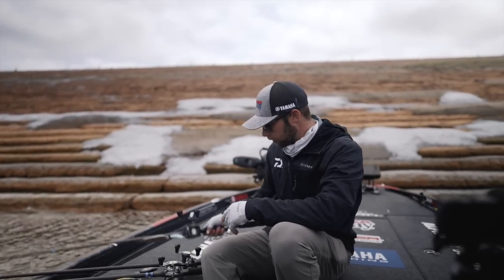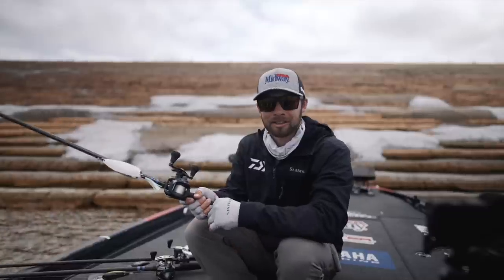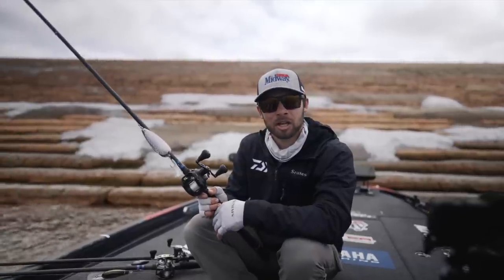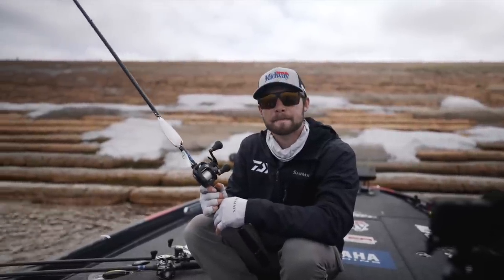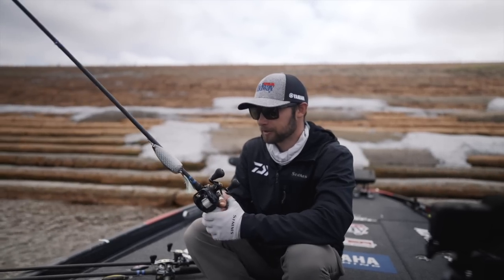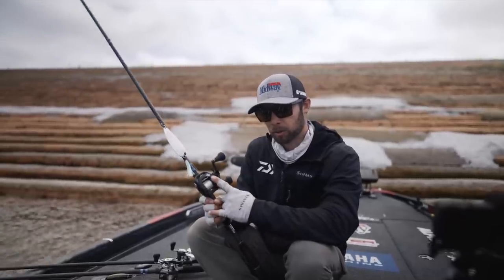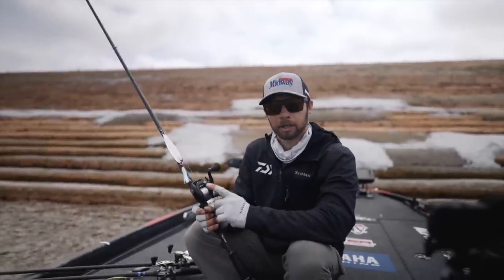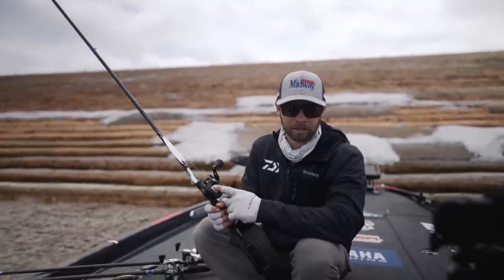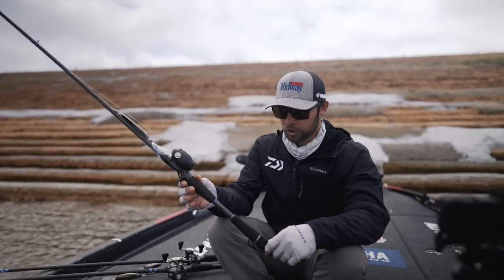Same setup for both those crankbaits. Now right here is the flutter spoon. I wish I could give you the name of this flutter spoon, but I honestly don't know the brand — I buy it at a gas station tackle shop in South Carolina and that's about all I know about it. But it's probably my favorite flutter spoon, it just seems to work really well. I'm throwing it on a Daiwa Tatula 7.3:1, Tatula 150 — I like that bigger spool size, it seems to help with casting distance and being able to pick up that line with the big flutter spoon.